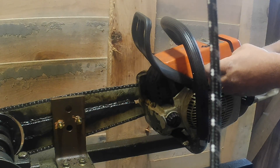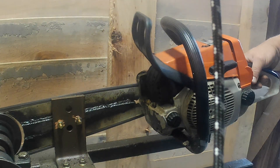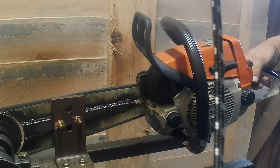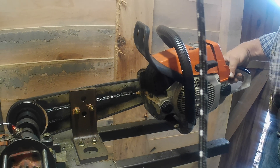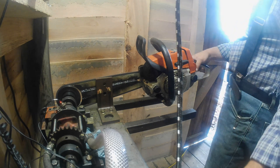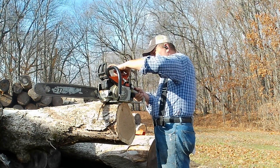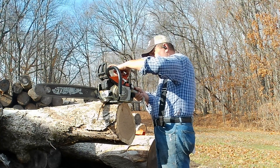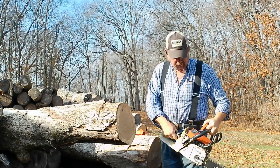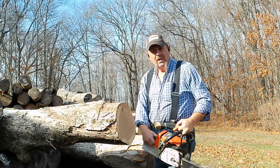Stihl 026 stock cylinder, no mods other than the muffler mod — about 13,580 RPM.